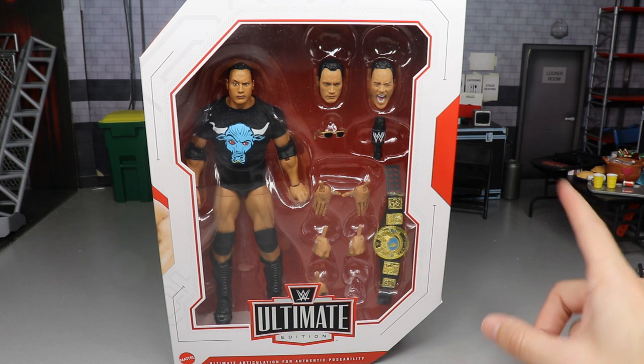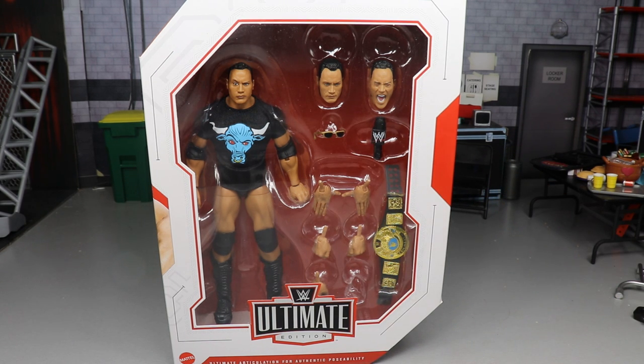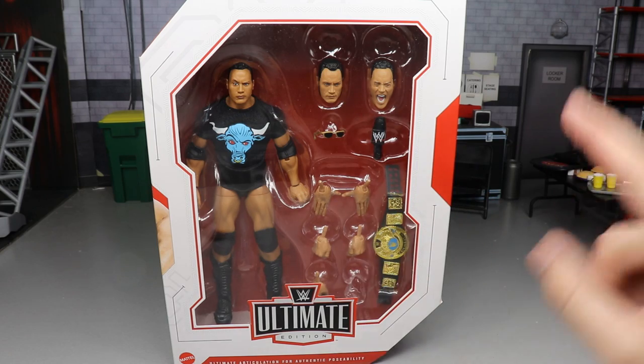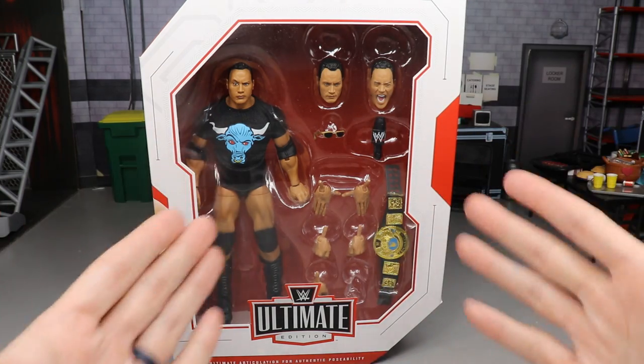I'm gonna try my damnedest to bring you the exact same energy as that first review and give you everything I've got. Stick with me to the end of this video — I'd really appreciate it. I had some skits in there, it was great man. I feel bad that you guys don't get to see it in its true first form, but we're gonna make it 10 times better. You guys see the front viewing window — I am hyped for this Rock figure.